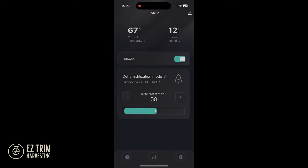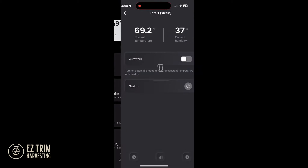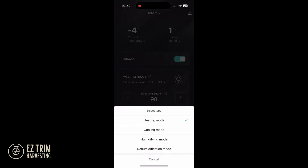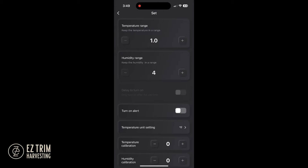For example, if you want one or all of the totes to stay at a specific humidity level, select a tote or group and select the auto work icon. Select the work mode, select dehumidification, set the humidity to your preferred setting, and adjust the humidity range to your preference.